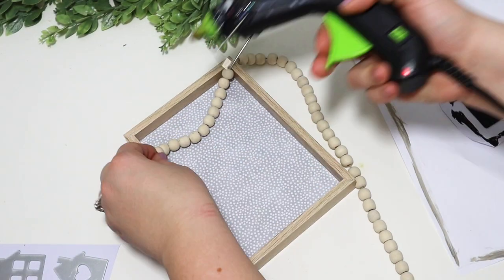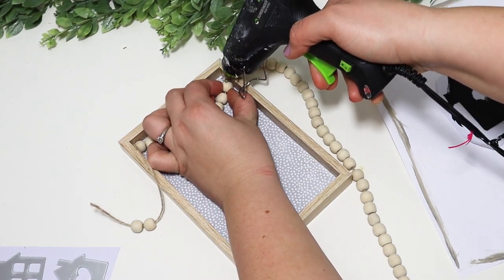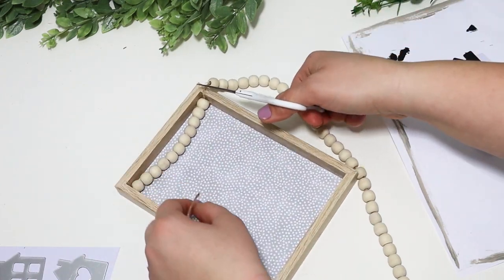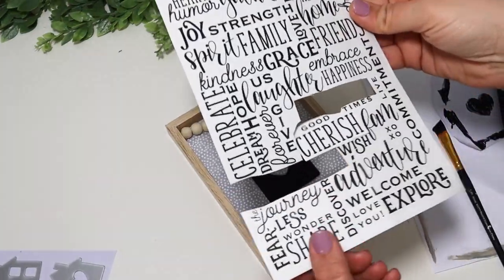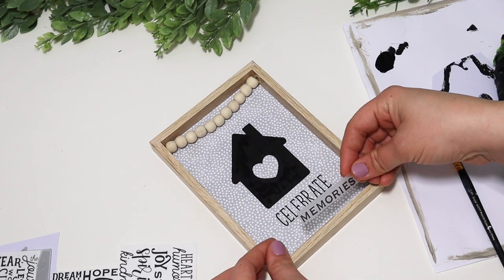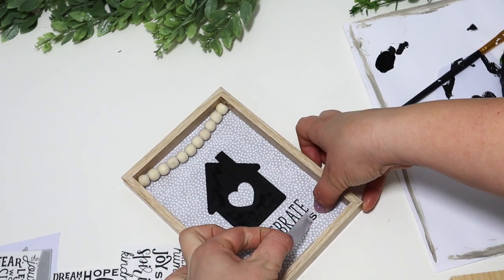I added in some beads to really dress it up, and then some rub-on transfers at the bottom to add cute words that kind of fill in the sign. The words on this rub-on transfer pack were kind of small, so I just pieced a couple of them together, and I feel like it really fills in the space. I think this turned out adorable — one of my favorite DIYs.